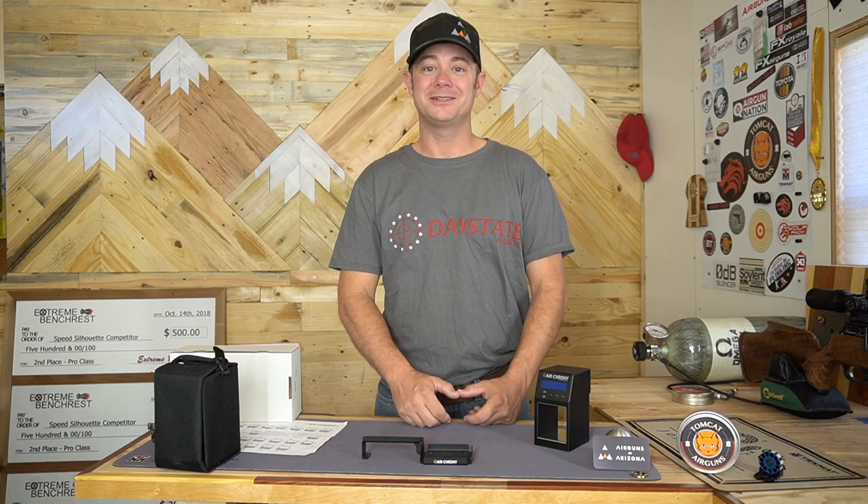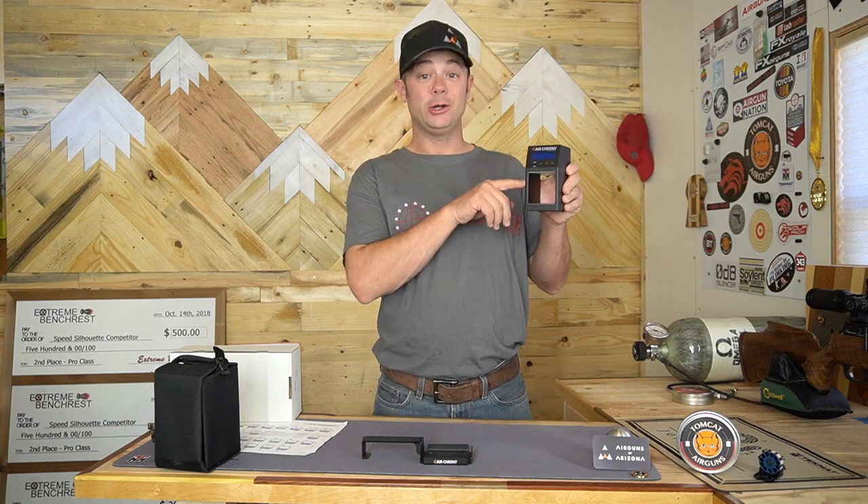Hey everybody, welcome back to Tomcat Airguns. Today we're going to take a look at the Air Kroni Chronograph.